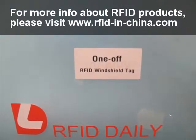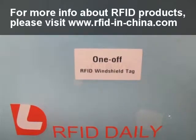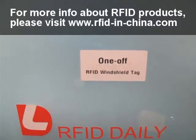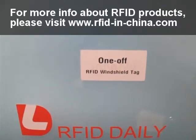Today I would like to introduce a new product from Daily RFID. This is the brand new one-off RFID windshield tag. When this tag is on the windshield, it can perfectly work with RFID readers up to 5 to 10 meters.